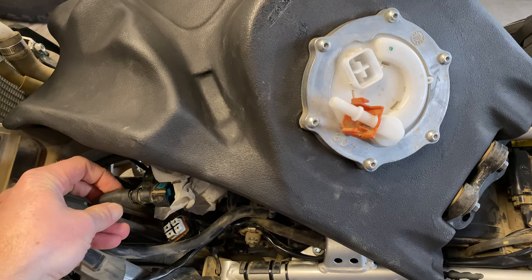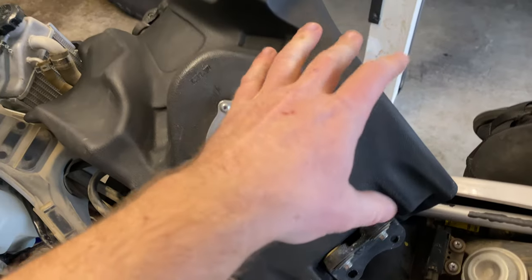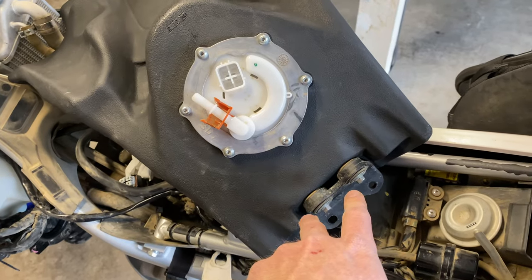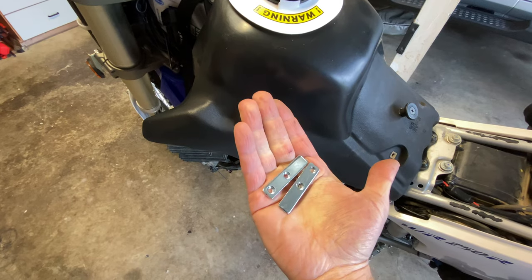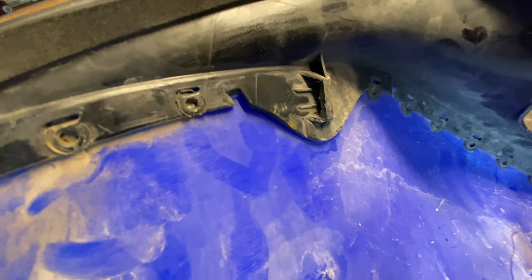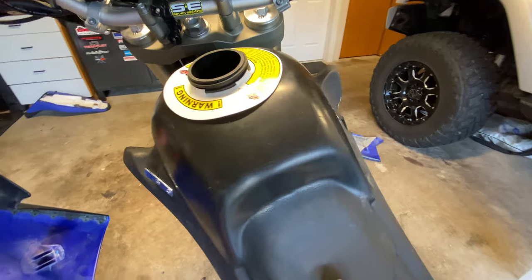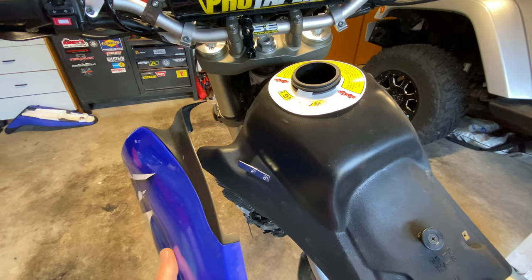For installing the gas tank, just do the reverse order: put your fuel line back on, put the electrical connector back on, flip it over, and mount it up front and then the two bolts in the rear. The last step is putting on the shrouds, which hold your fairing on. Getting the clips on the fairing will be a little tricky, but just remember to hook into that clip before bolting down.